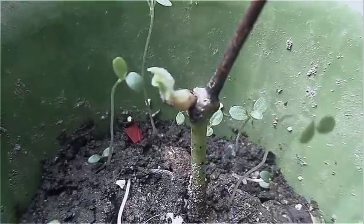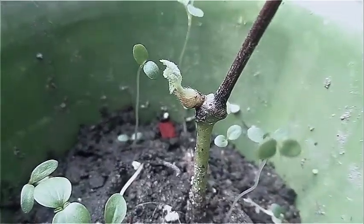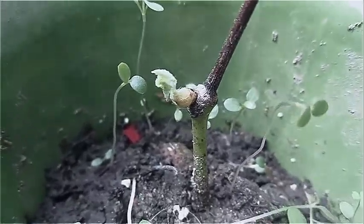Now whenever I do pruning on my grapevine, I'm going to pop the clippings in water and see if I can just start spreading the life around. I love the concept of an edible forest that you kind of make for yourself.